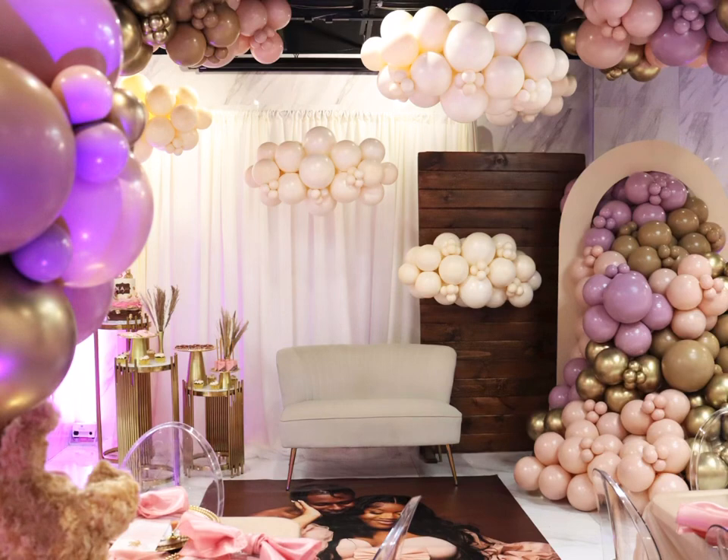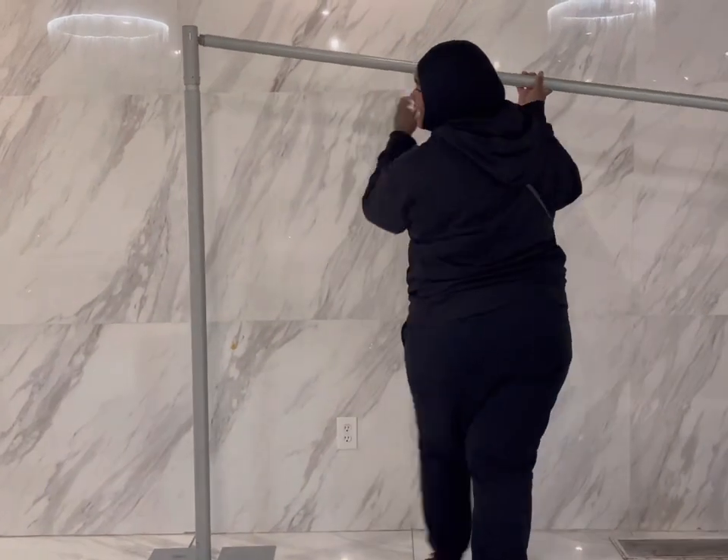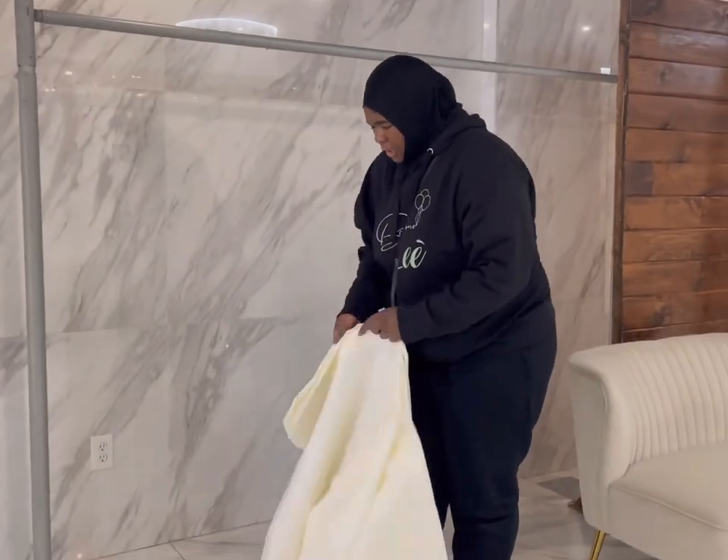Welcome back to the channel! Today we'll be doing this baby shower setup. If you haven't checked out the previous videos on how I made these balloon clouds and centerpieces, please go check those out before we get started. Don't forget to like and subscribe — it really helps. If you're new here, welcome! Feel free to leave any questions in the comments box and I'll be happy to answer them.